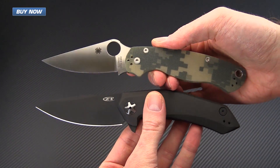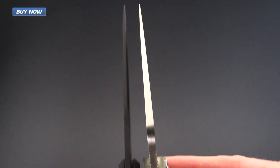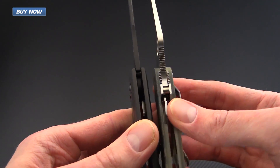Just a quick size comparison — you can see that these are fairly similar in size. The 0095 has a much thinner blade stock, which is going to provide exceptional slicing performance. It still has plenty of point for piercing tasks, and has a fairly similar thickness and length in the handle as well.